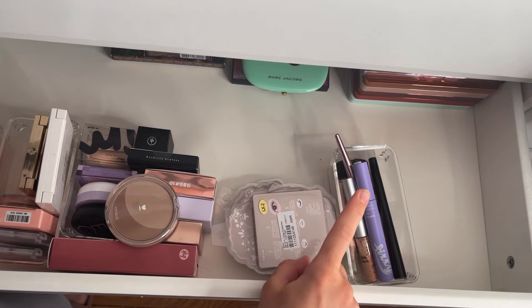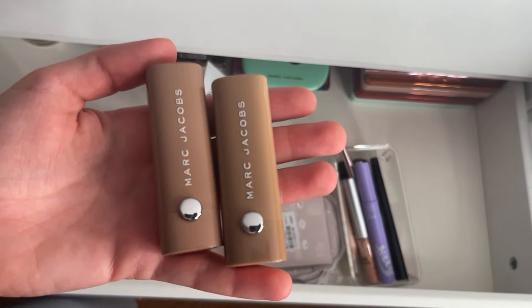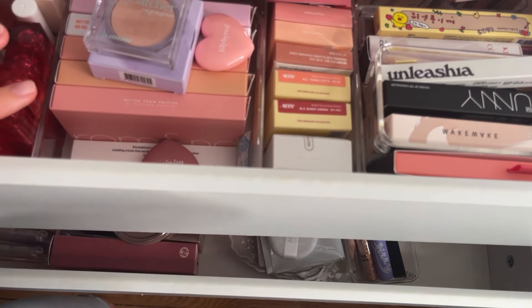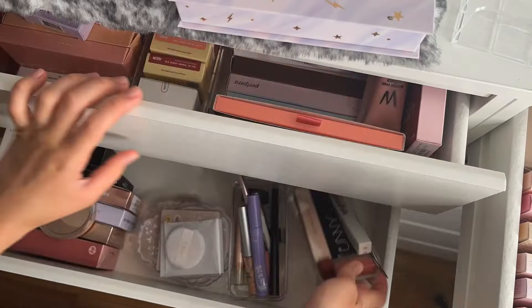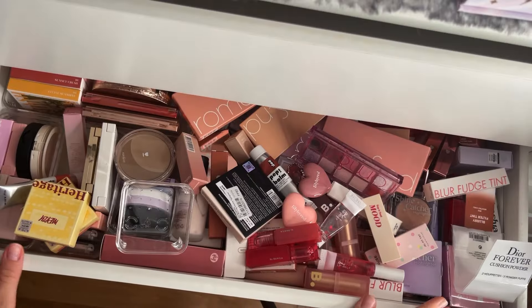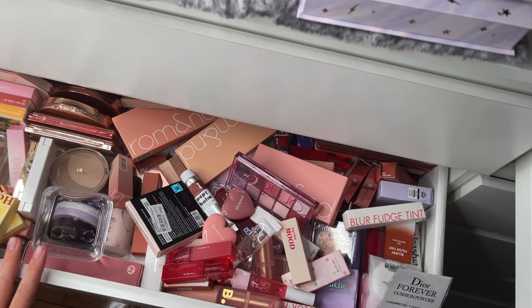I'll put everything on the back. I also have my Marc Jacobs lipsticks that I cannot get rid of, and this MAC one. I will take everything out, or should we put everything from here there, because I want to reorganize this first — so let's probably do that. I dumped everything here and now we have an almost clean space. Those are just refills, and now I will clean a little bit and we'll start.